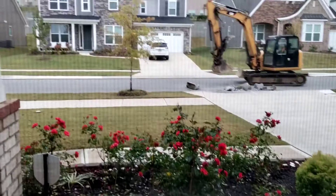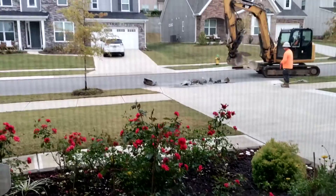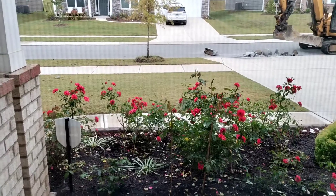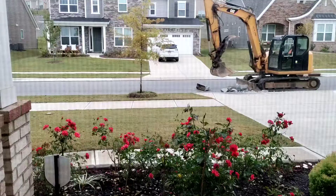Assalamualaikum and welcome to Faraz vlog. How are you doing? I have captured a small front yard. Let's see how beautiful the garden is. Let's begin with the day.